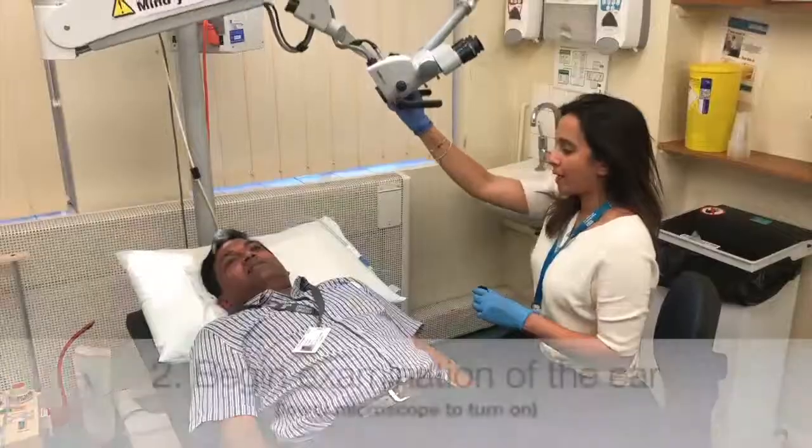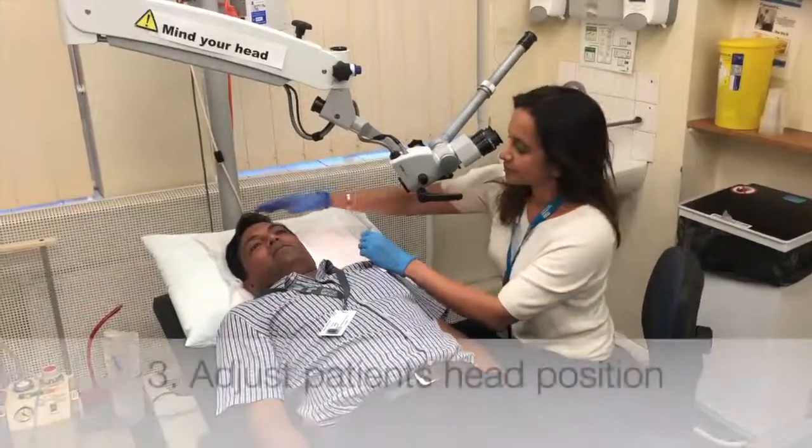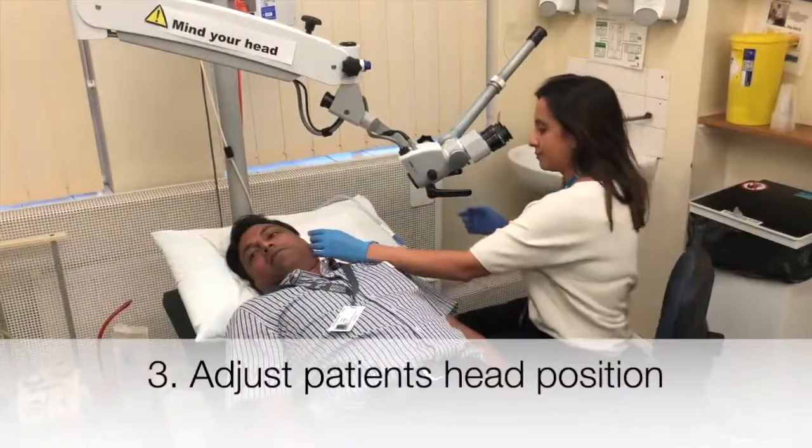Some microscopes have a teaching arm. Begin examination of the ear, adjusting the patient's head position as necessary.